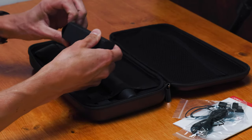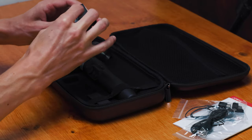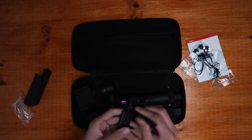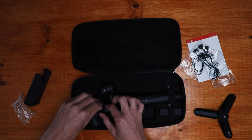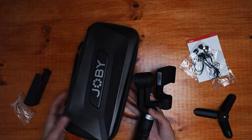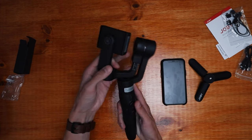And here we have this little box — let's see what's inside. It's a mini tripod! How sweet is that. So tiny and cute. So we've got the stabilizer, and this is how small the tripod is. And this is the gimbal — the stabilizer.